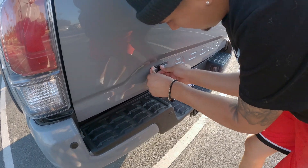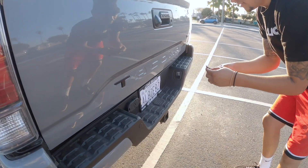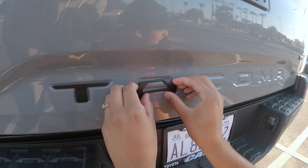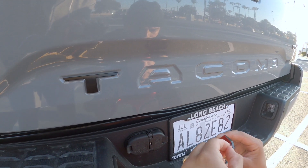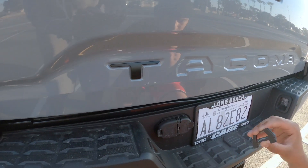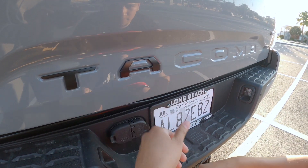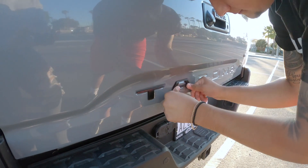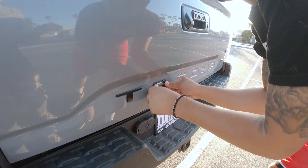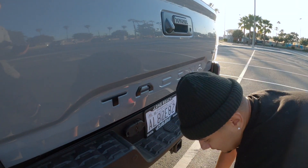Now moving on to the A. It's pretty simple — we're going to do the same for all the letters. I'm just going to hold this so you can pass over there. I gotta take a break from being on my legs.